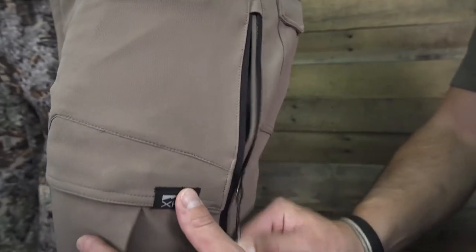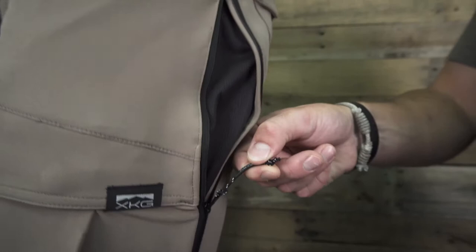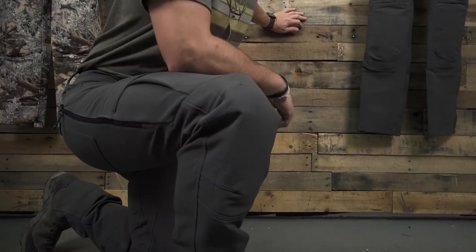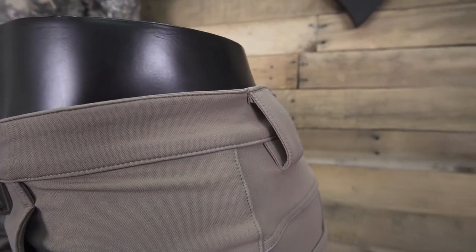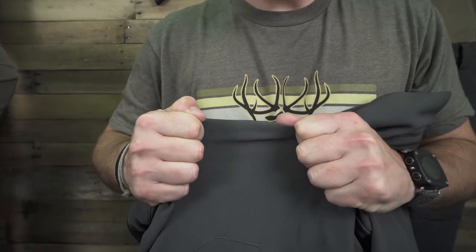Those of you who have the previous version of the Preacher Pant will be excited to know that we kept all the features that you love about this pant: the side-zip mesh ventilation panels, which help you dump heat and regulate your body temperature while hiking; articulated knees; water-resistant treatment; oversized belt loops; grip strip waist; and four-way stretch fabric.